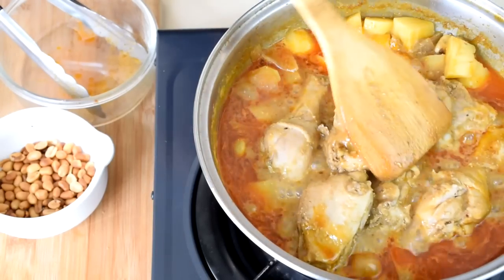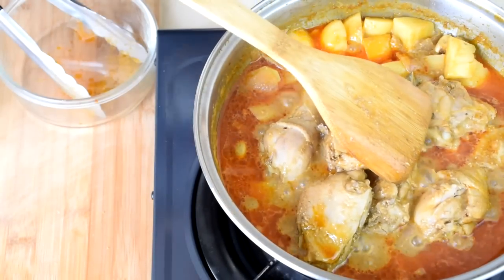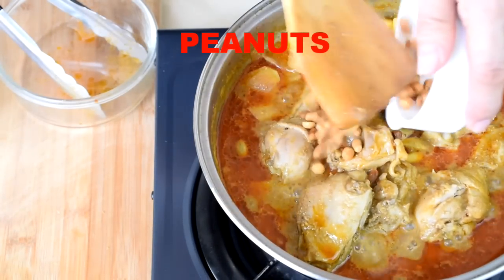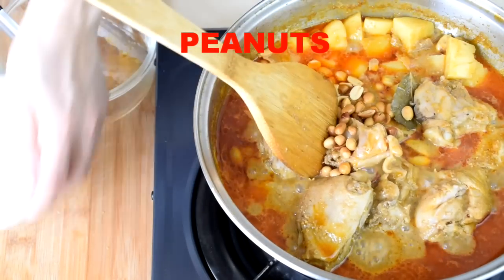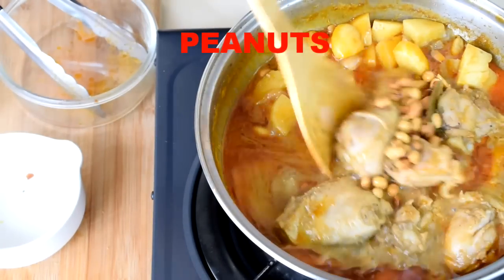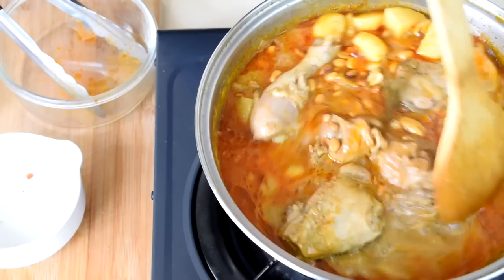When the chicken and potatoes have become soft, add the roasted peanuts to the curry. The peanuts will remain crunchy when served. You can add the peanuts together with the potatoes if you prefer soft peanuts.